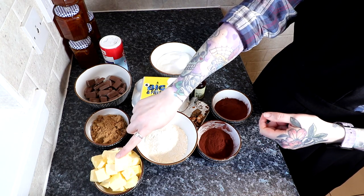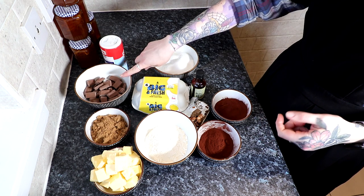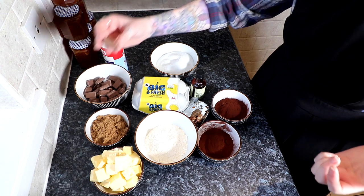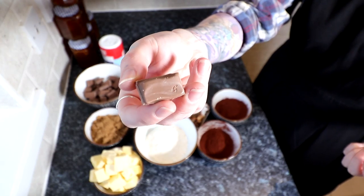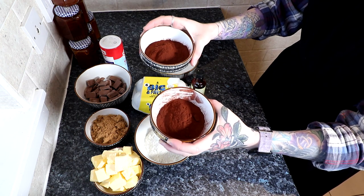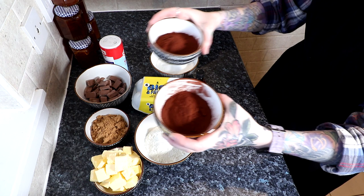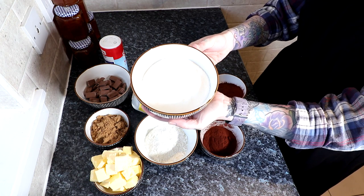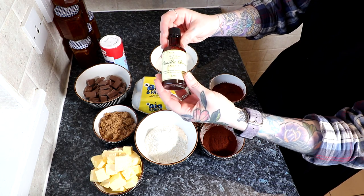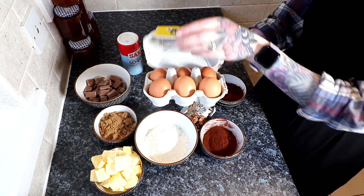We have 283 grams of unsalted butter, 227 grams of chocolate. You can use any chocolate you want — bittersweet chocolate, dark chocolate, whatever you want. I am using Galaxy, because Galaxy is divine. We have unsweetened cocoa powder. The reason we have two is because we need 60 grams in one and 35 grams in the other, because we're going to do different things with them. We have 402 grams of granulated sugar, 110 grams of dark brown sugar, vanilla extract, salt, and we have six eggs.